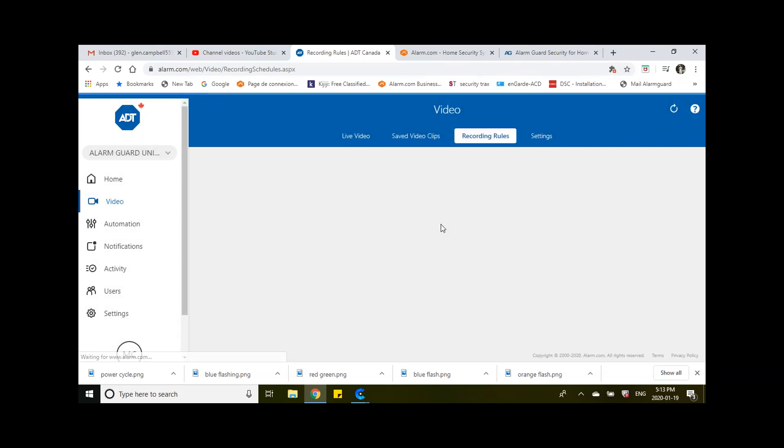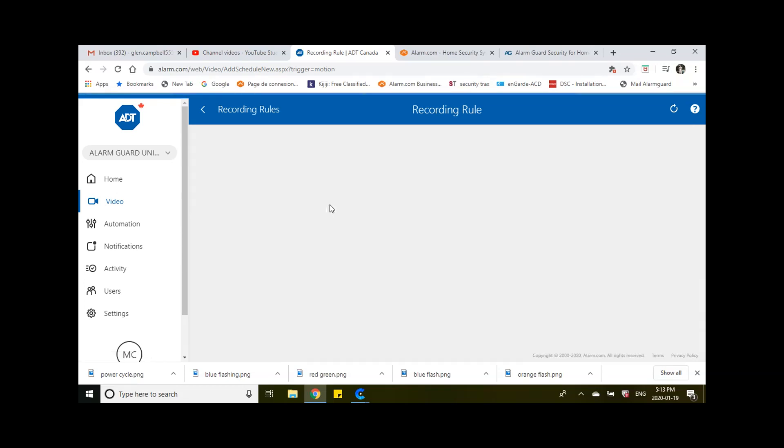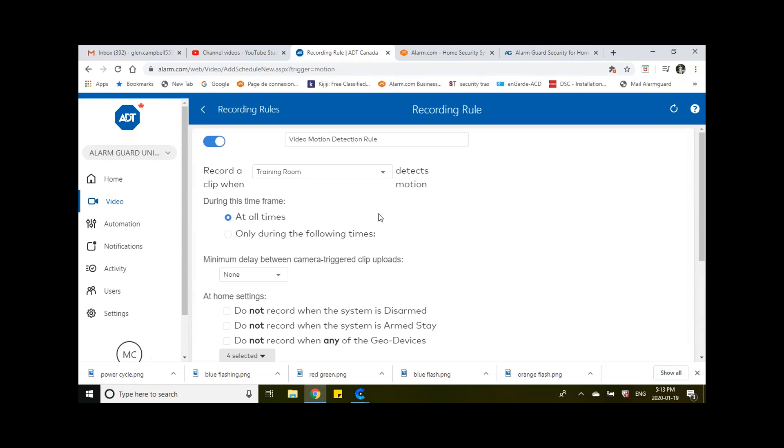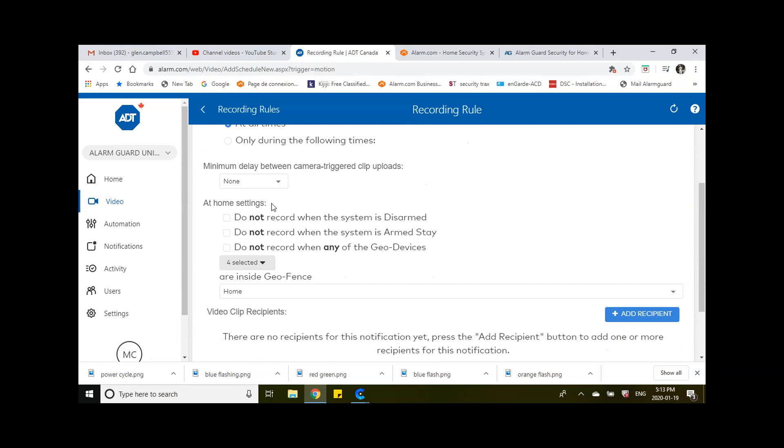Once it takes us in, we're going to select which camera — the training room we just set up — to record a clip when this camera detects motion during a specified time. You can do All Times or set specific times for each day by clicking on it and putting the times in. I'm going to set it to All Times. The delay between camera triggers means instead of it triggering every time immediately, you can set a 15-second, 30-second, or one-minute delay between clips — I'll keep it at none for now. You can also choose not to record when the system is disarmed, but I'm going to leave everything open.